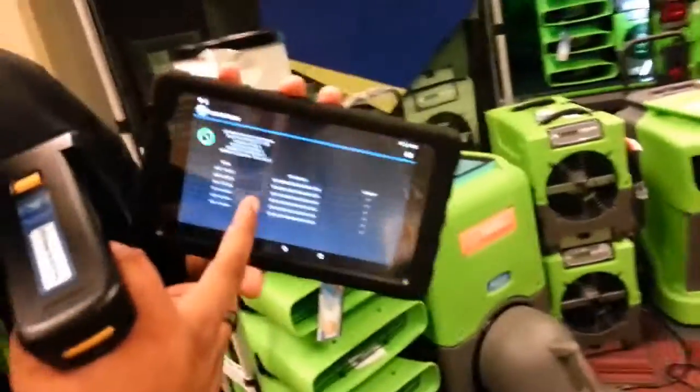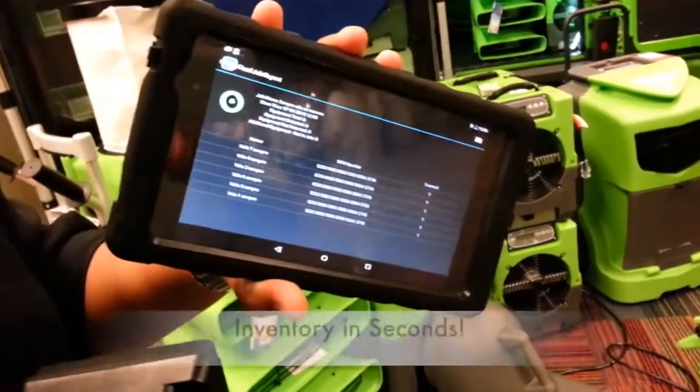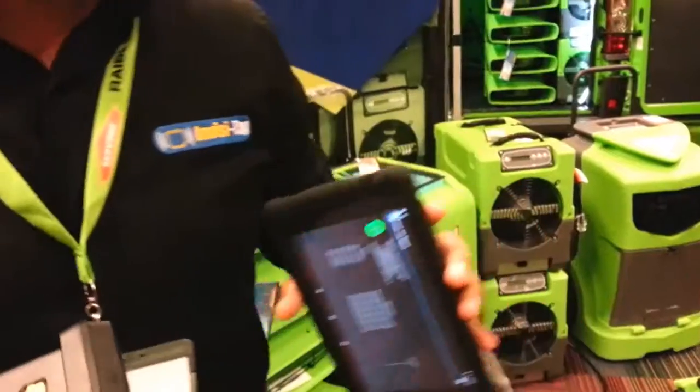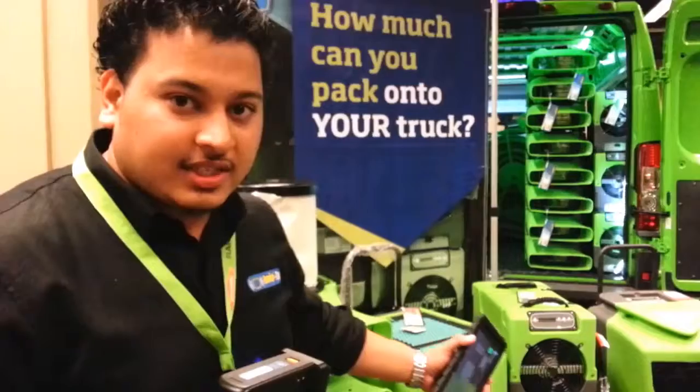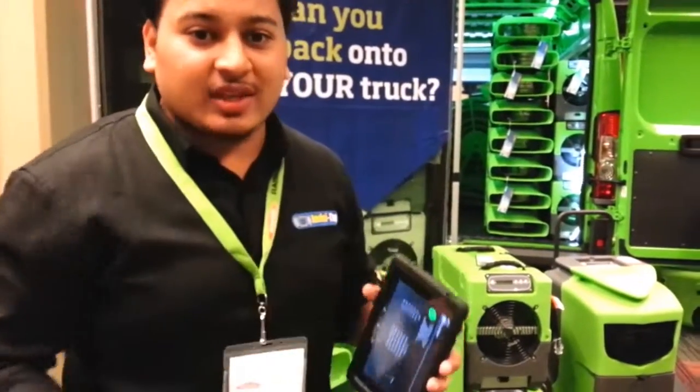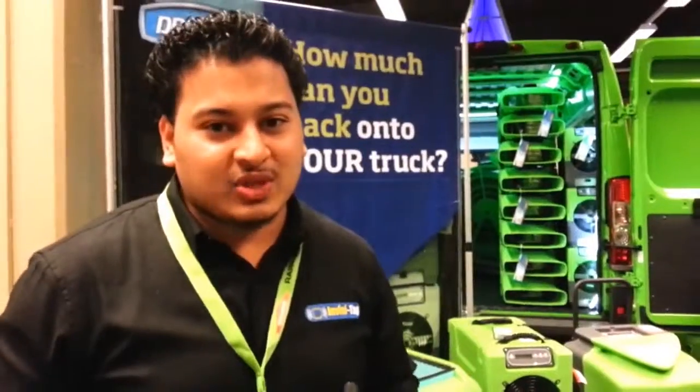A report is generated for every single scan that we do. That's how quick we can do inventory of our equipment. For example, if you want to do inventory of our warehouse, we have all of our equipment stacked. All we're going to do is scan and watch everything go from red to green, and we're done looking for this job.